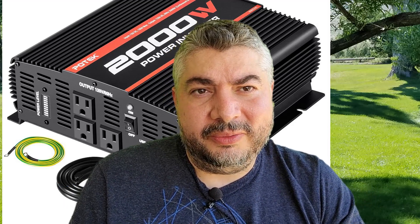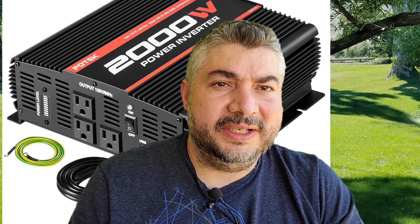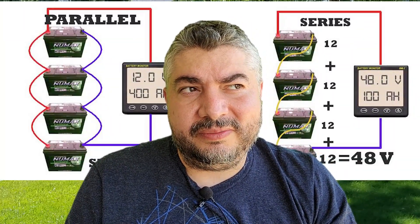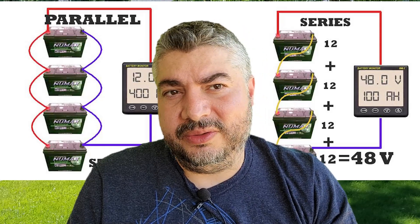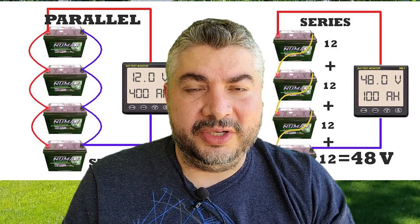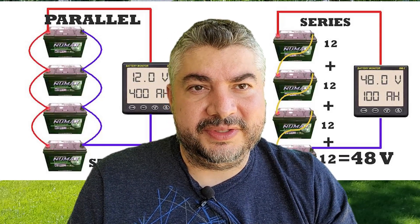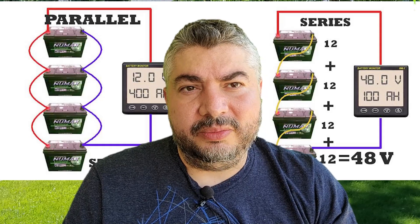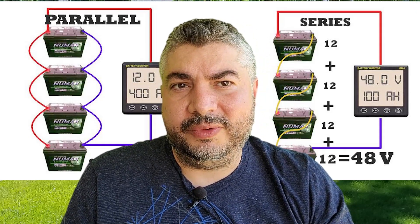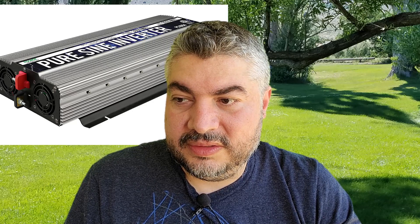For 400 amp hours of battery capacity: batteries typically run from 35 to 100 amp hours, with 100Ah being the more logical choice. You'll generally need about four batteries to reach 400 amp hours. Also, get yourself a pure sine wave inverter — compressors don't like square wave.